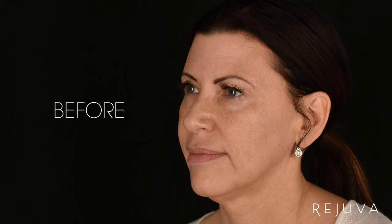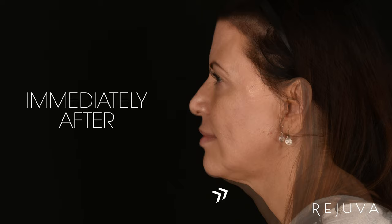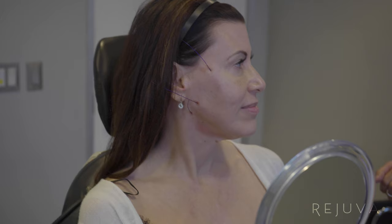Look at your neck too — how much better that looks. I tried to hang on to as much as we could. It looks great. I made a really nice difference for you. I like it. It's awesome.